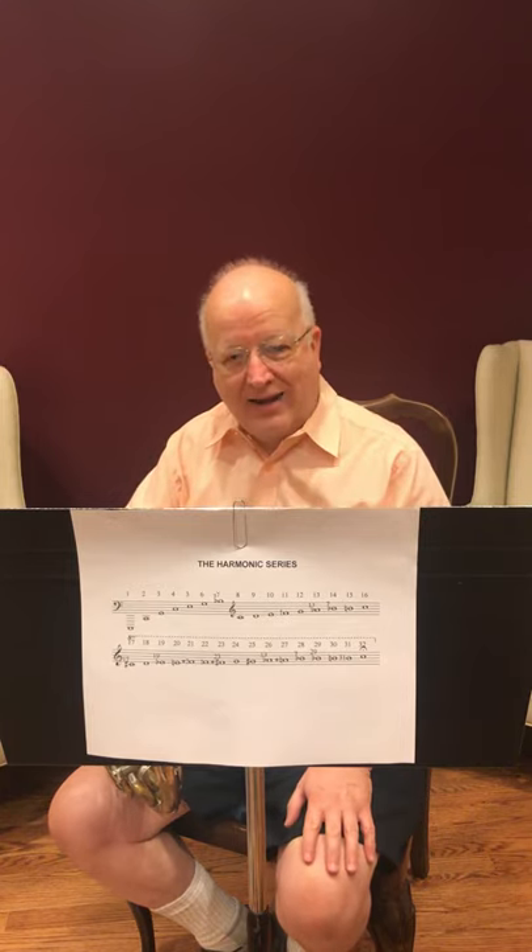There are the strings, the woodwinds, the brass, and the percussion. I am the principal horn, so I sit in the brass section. The sounds produced by all of these instruments are based on vibrations created in the materials from which the instruments are made.